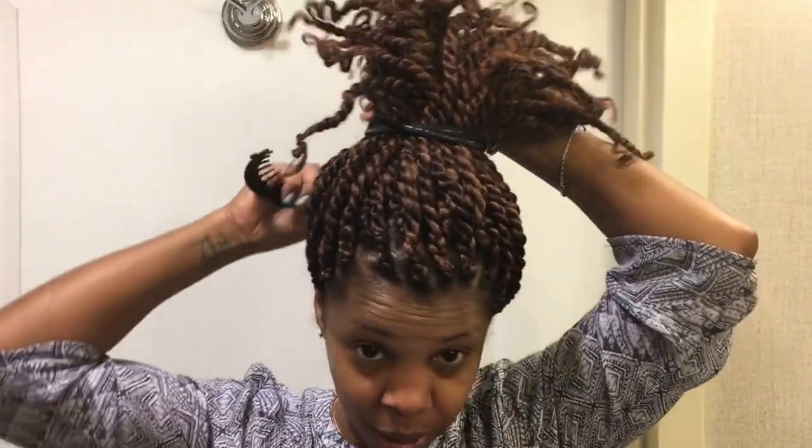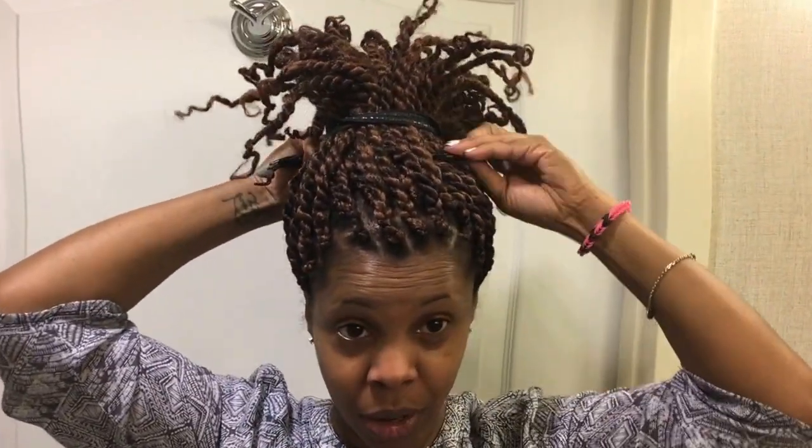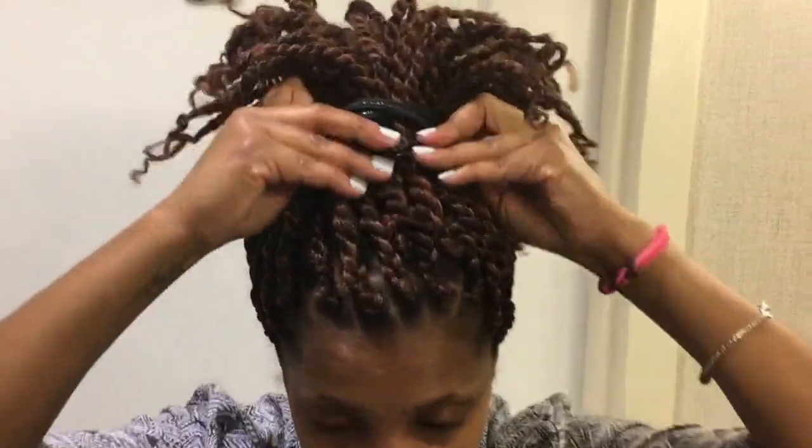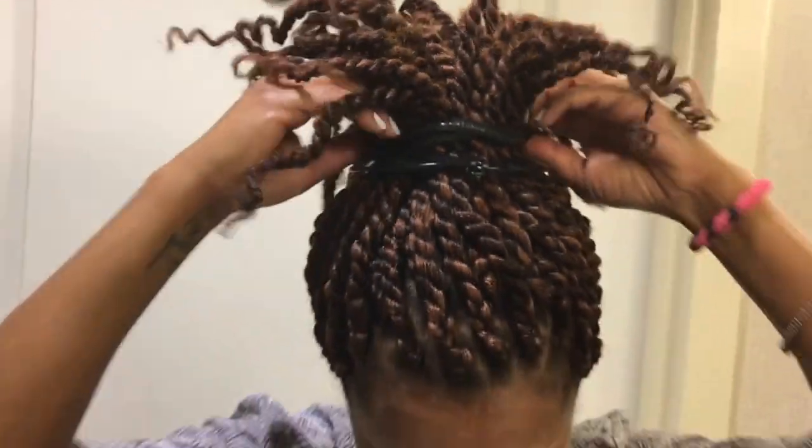So you see I've got all the hair gathered up into the elastic headband. So I'm going to take my Puff Cuff, open wide, and put it underneath where the Goody Headband is. Bring the other arm around, move it shut,